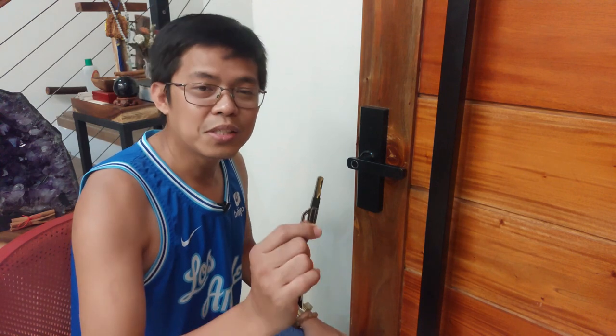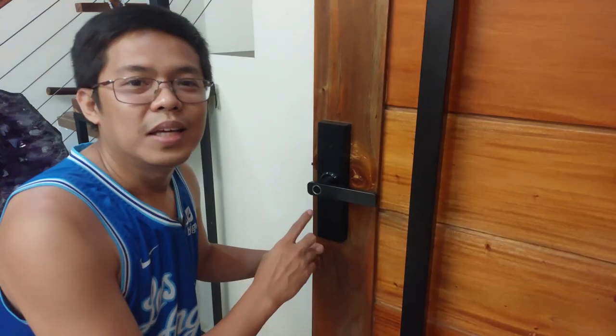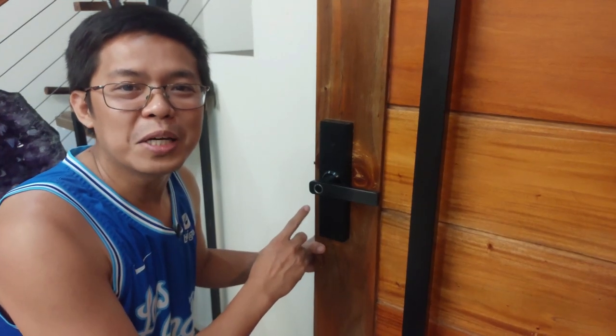Ano nga ba yung mga ways na yun? Syempre, unang-una ang Master Key. Pangalawa, keycard. Pangatlo, ang pin. At ang huli, ang fingerprint. I-set up na natin ang 4-in-1 Tuya Smart Door Lock.